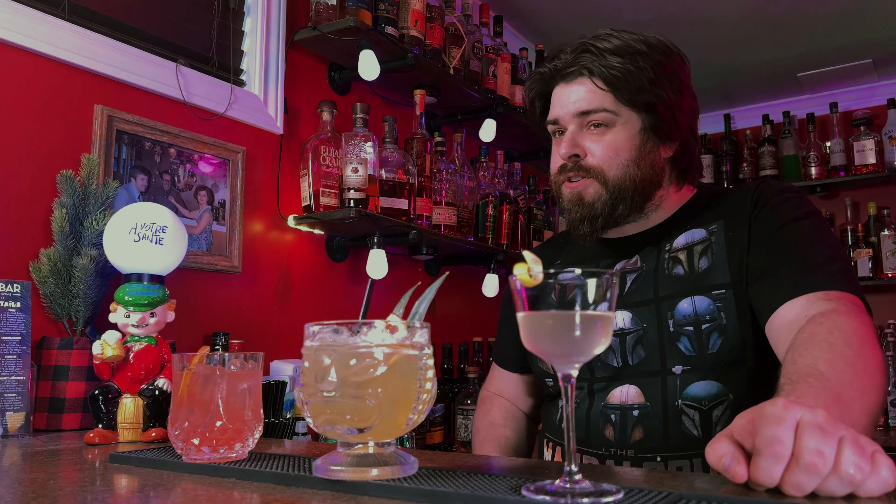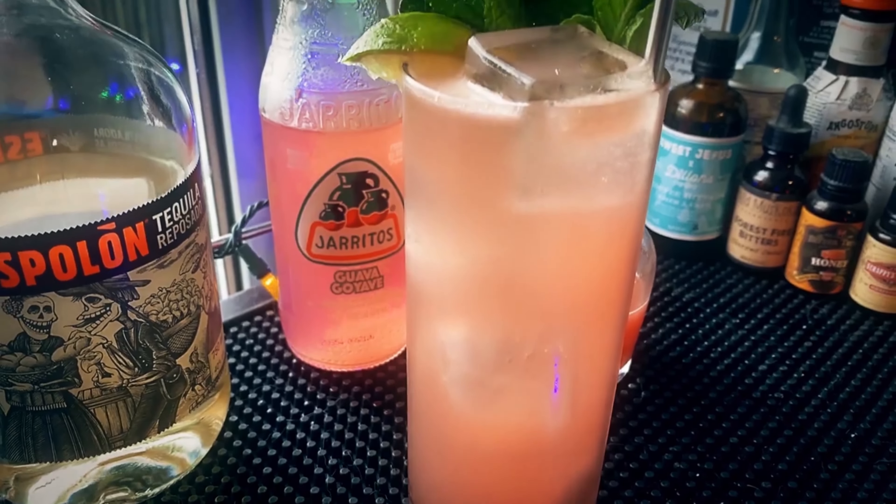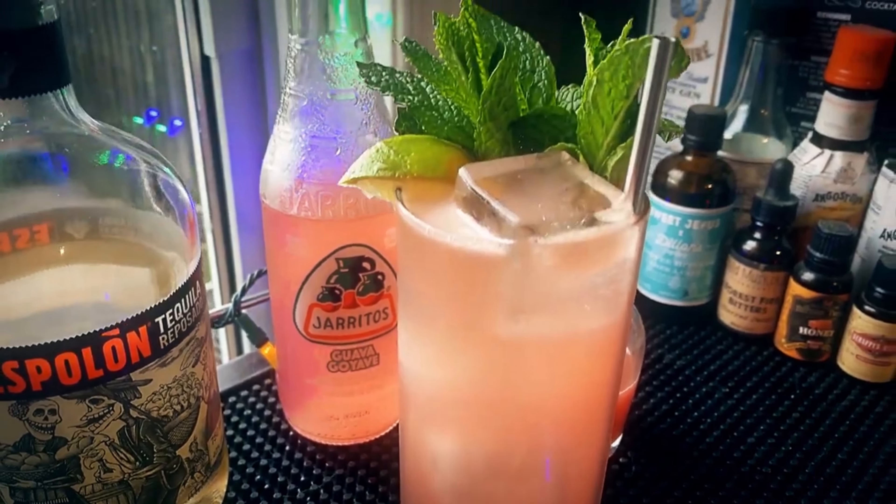If this wasn't enough and you want more tequila cocktails, check out my Cinco de Mayo playlist from past videos — how about a guava Paloma, which was fantastic, or a matador with green Chartreuse, which is really good. You can also check out my margarita playlist where I do a lot of fun experiments. We'll catch you in the next one — go grab yourself a bottle of tequila, happy Cinco!